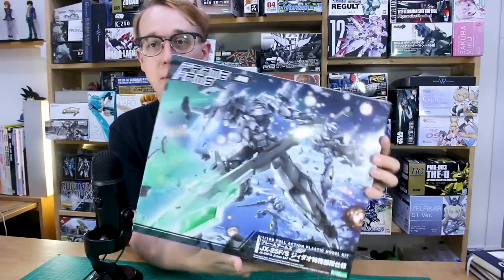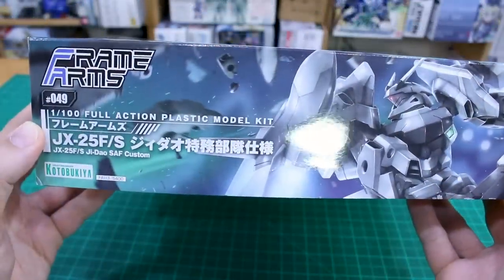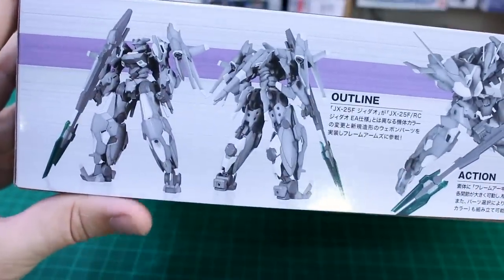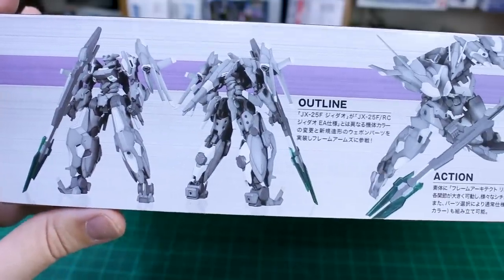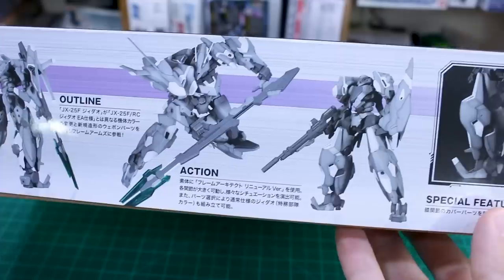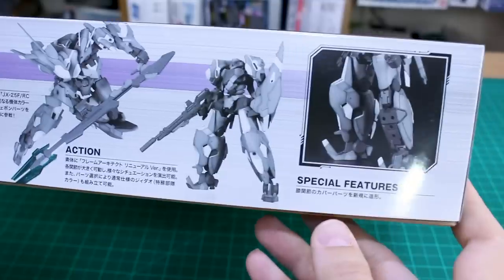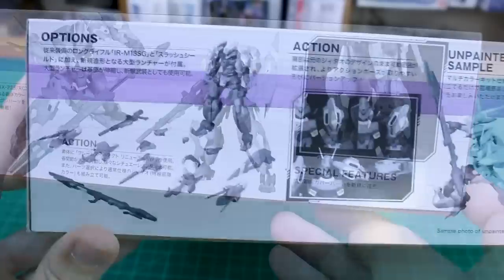You can see it's got the big-style Frame Arms box art which looks really super cool. On the ends of the box, you'll notice this is number 49 in the Frame Arms line, and it looks like they've changed up the logo slightly. On the bottom of the box you get a front and back image of the kit all built and painted, showing the gray color scheme and some action posing, plus an alternate build using leftover parts from the previous G-Dial showing off the hard-point mix-and-match features.